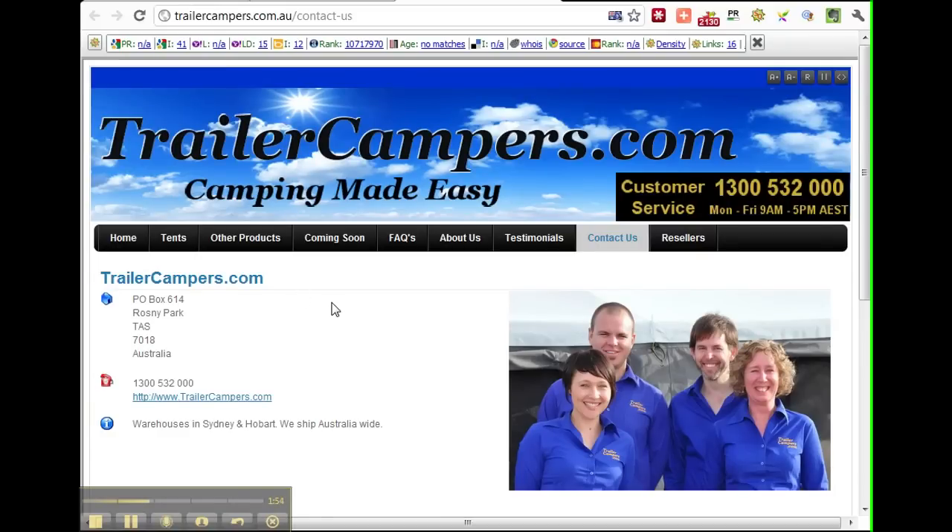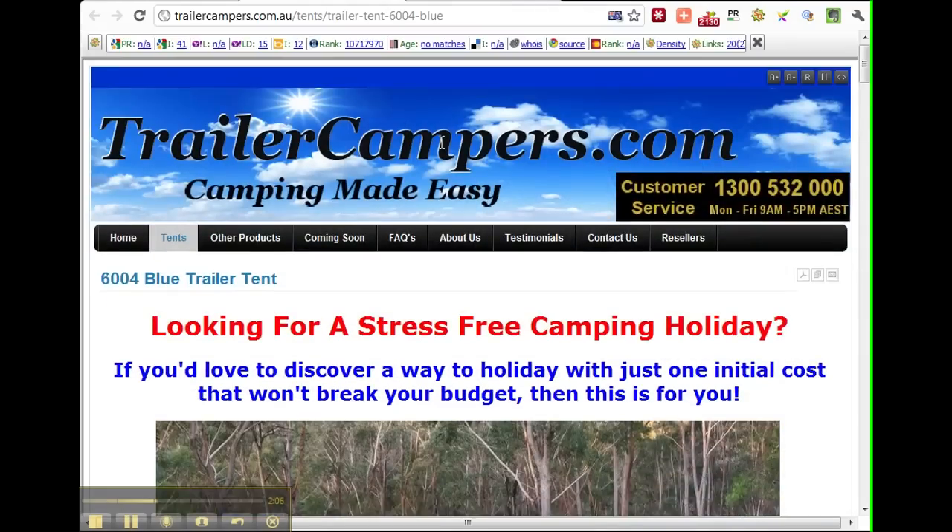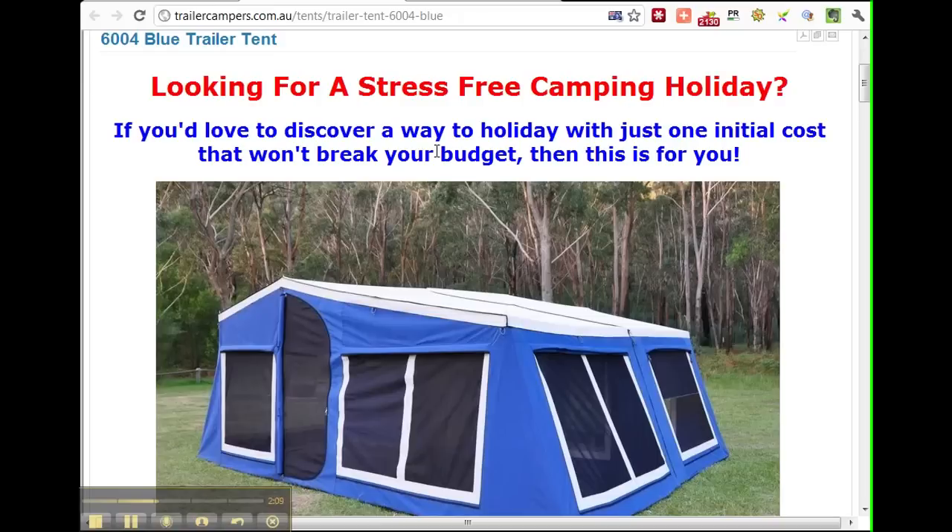That's it for today's review. Remember, barramundi fishing is better than working, and I reckon camping is a lot better than working as well — especially what they call a stress-free camping holiday. Being able to be set up with a beer in your hand in 15 minutes sounds like a great advantage to me. That's it for today — I'll see you on the next review.